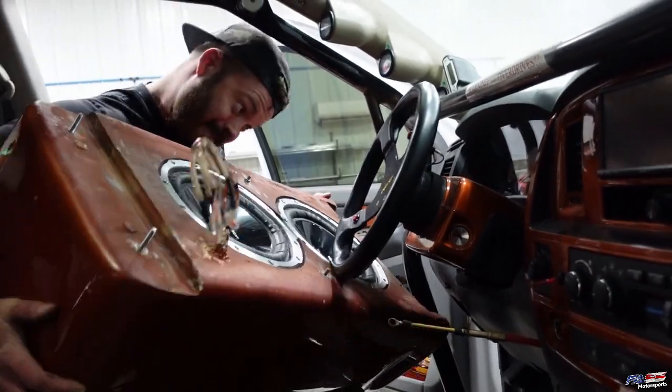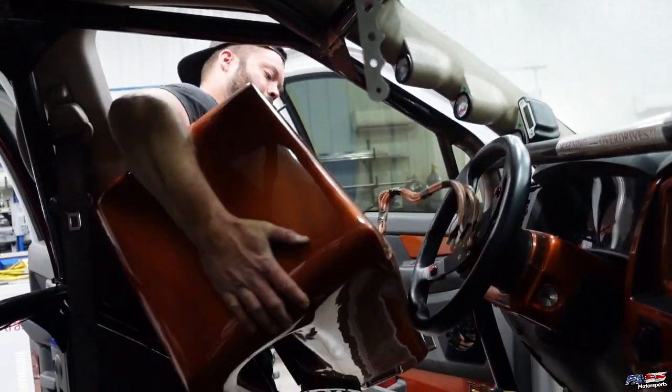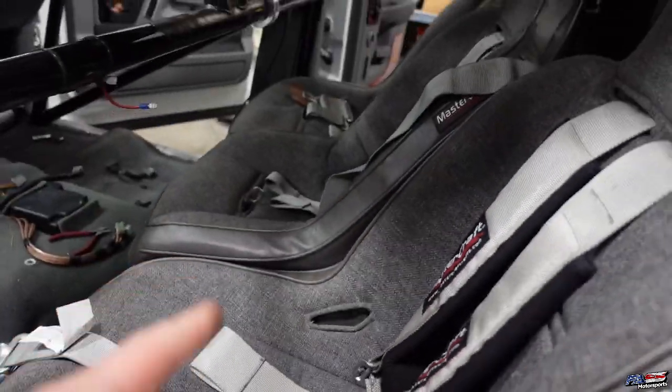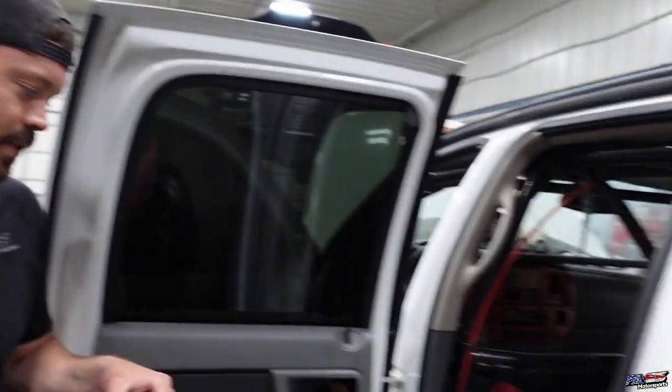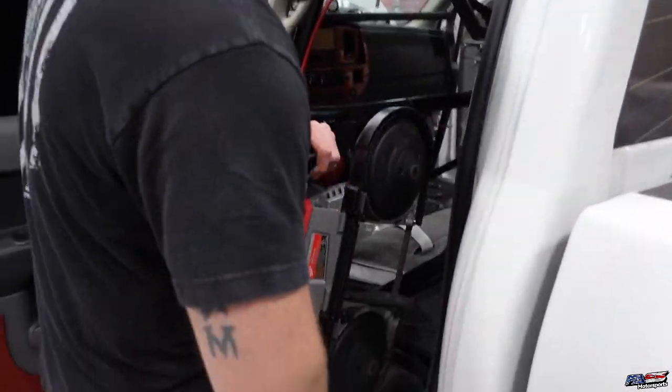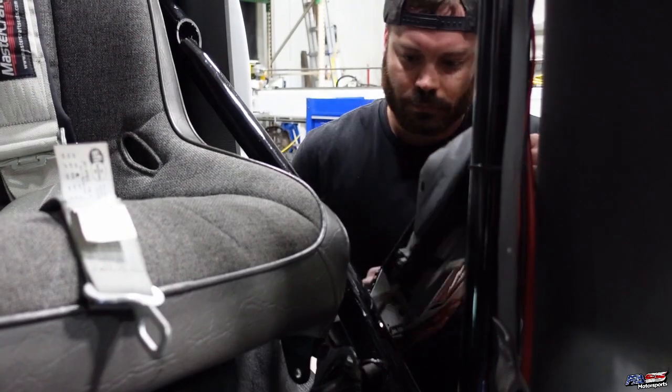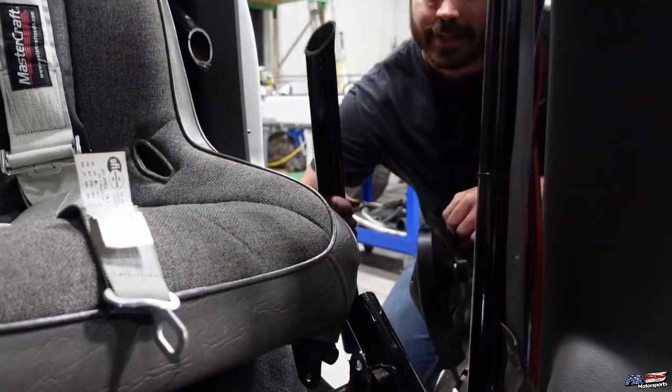Status update: the rear seats are unbolted but they are not coming out with this door bar in the way. Spencer grabs the tool and gets to work, but hits the seat in the process.